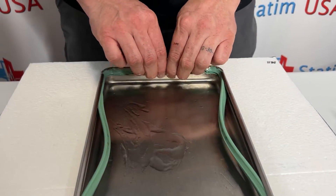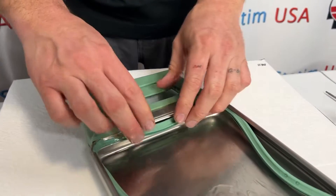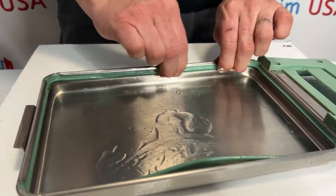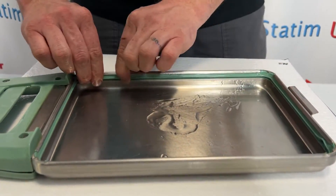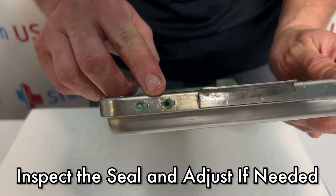I'm going to start on the back, press this into place, and then go to the front and do the same. Once that seal is in, you want to look at the back — we are off just by a little bit.